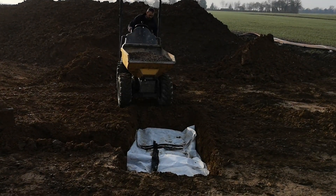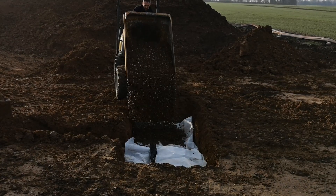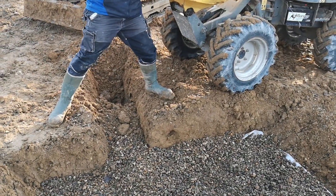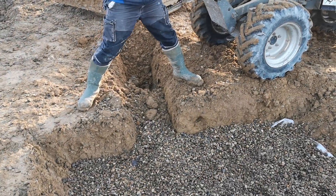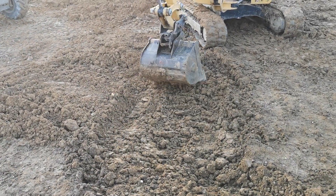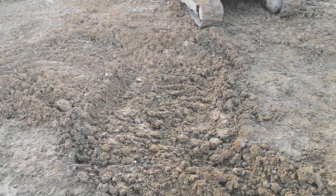Add another 100mm of shingle. Finally, add another 300–400mm of topsoil on top of the shingle, making sure to firmly tamp down the soil.